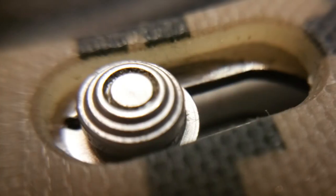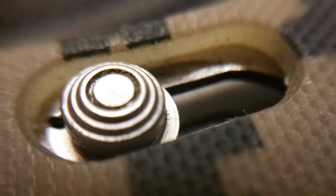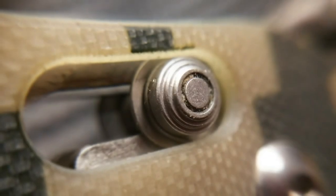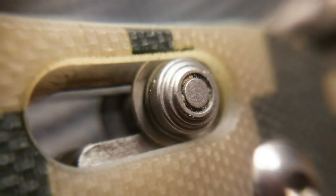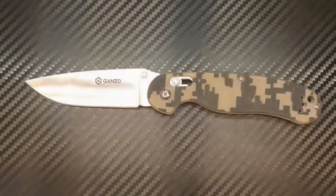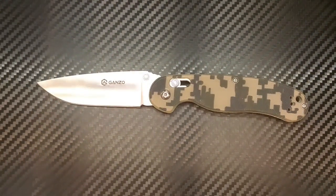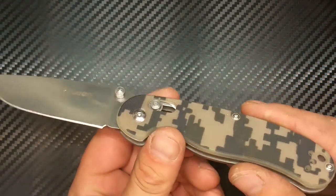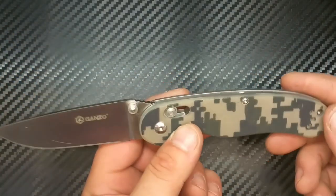This video is brought to you by Satsang. Hello everyone and welcome to a new video — today the G727 here in the digital camo version.